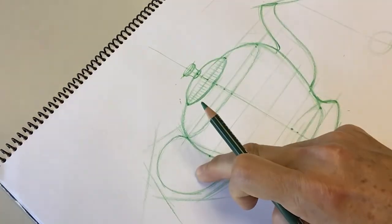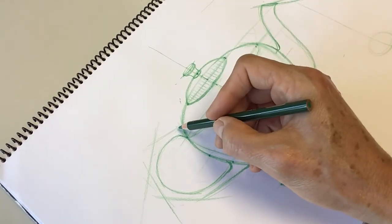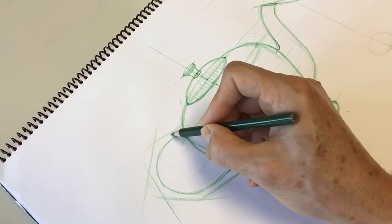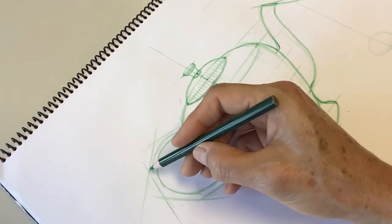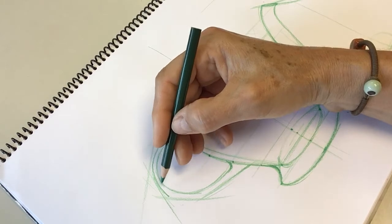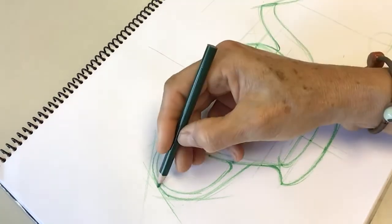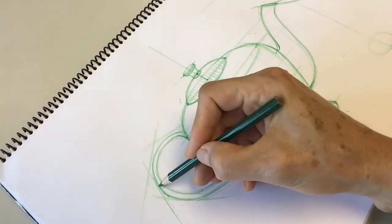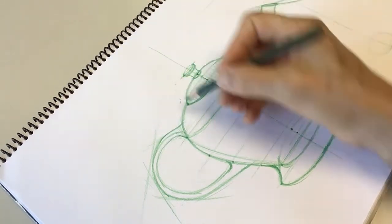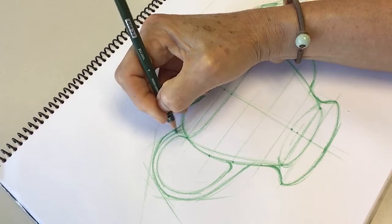Do you see this negative shape? That's important. Now I need to observe how to connect this — this is the side of the handle. All of this is the side of the handle, and at the top I see a little bit of the surface because it's below the horizon line — that's why. Something like this — beautiful.